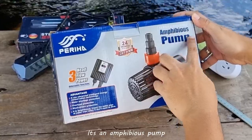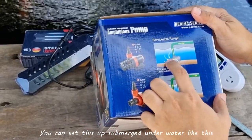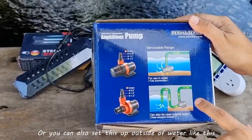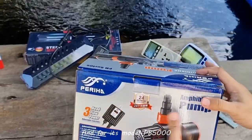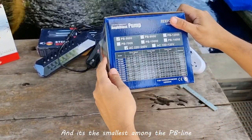It's an amphibious pump. For those of you who don't know, it's called an amphibious pump because you can set this up submerged underwater, or you can also set this up outside of water. That's basically why it's called amphibious. For its model, PB5000, this belongs to the PB line series from Perija, and it's the smallest among the PB line.